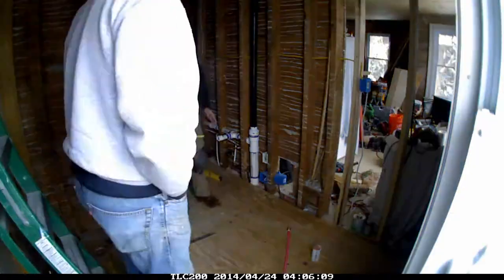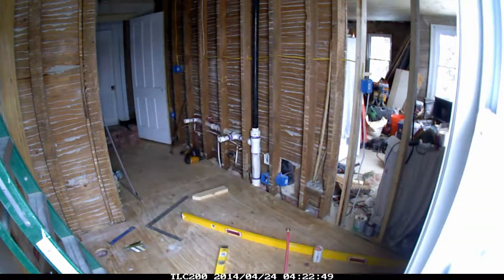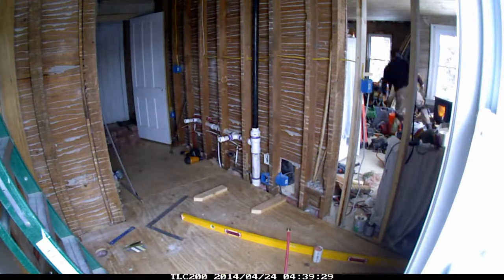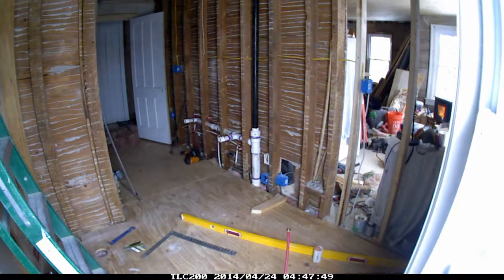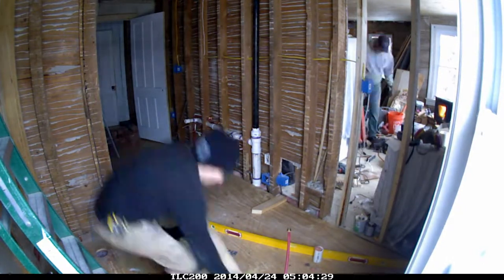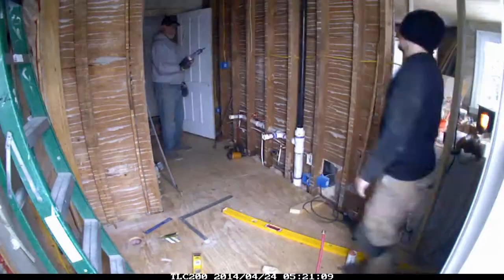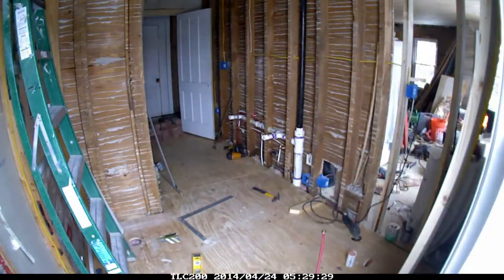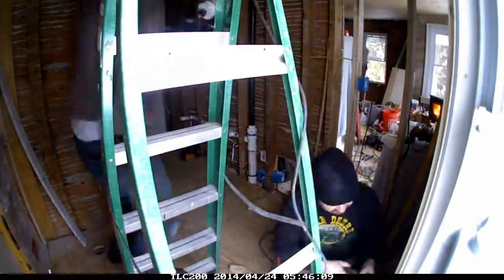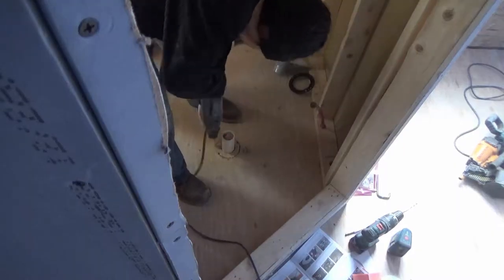The solution we came up with was to run the floor at a pitch — we flattened it left to right, so the bathroom floor is completely out of level front to back, but I've created a flat surface doing it that way, and it worked out really well. Normally I would try to level it, but in this case you'd have to cut four inches down into the framing, and there's no way to do that safely without taking away the structure.